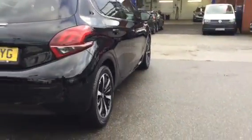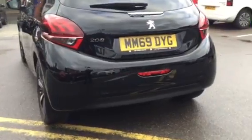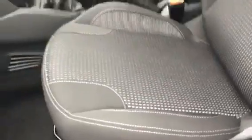Coming round the back, as you can see you've got your rear parking sensors across the bumper. I'll quickly show you the boot size and interior design.